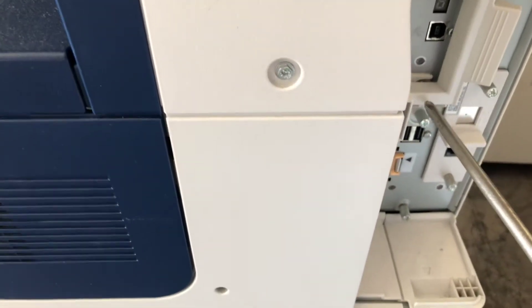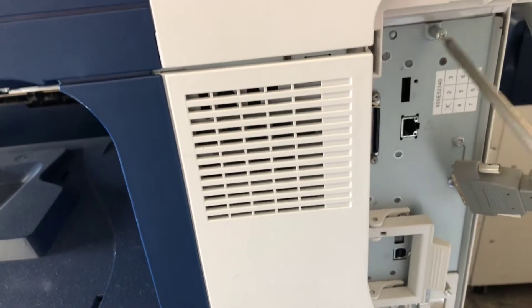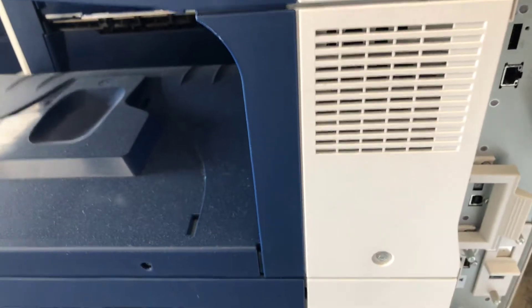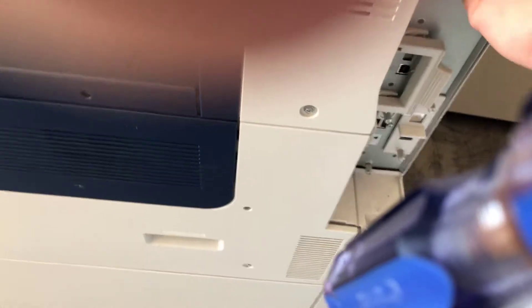Three screws — one, two, and three — up top here. You just loosen them and pull them out. There's another one right here in the middle.